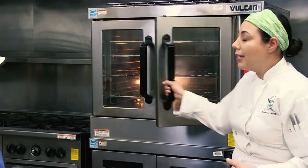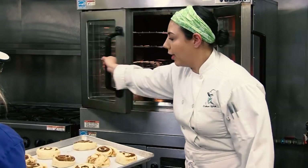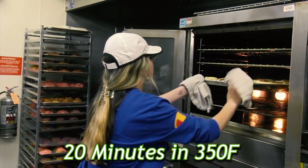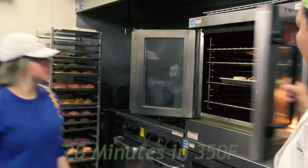After 30 minutes, our cinnamon rolls have doubled in size, so we're going to go ahead and bake them. They are going to take about 20 minutes at 350 degrees Fahrenheit. Do check your ovens — all ovens are going to be different. This is an industrial oven; your oven at home is going to be totally different. Just make sure you keep an eye on them.